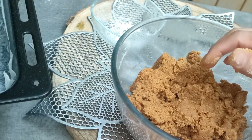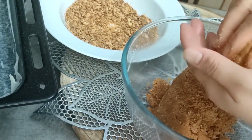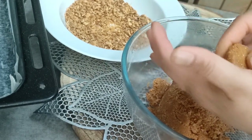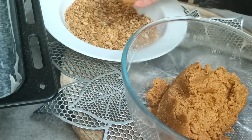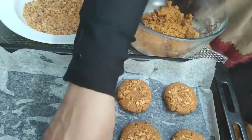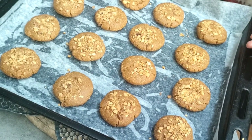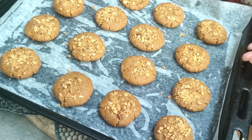Now I am going to show you how to shape it. I am going to show you how to make it very easy so that every person can make it easily. I am going to keep it in the tray. I will put it in the tray for 15 minutes and place it in the oven. If you want to use a pan, you can do that too.